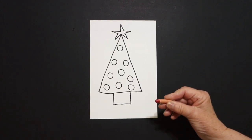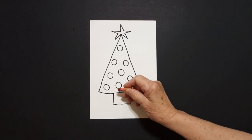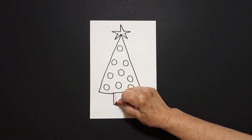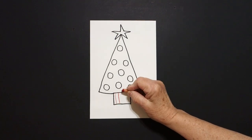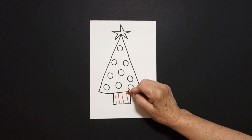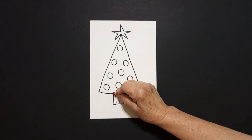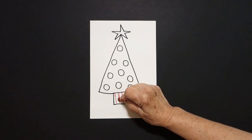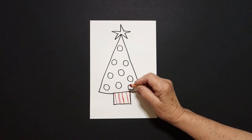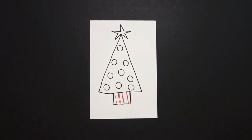Okay, let's see how we're going to color this in. I'm going to take my red crayon and in the rectangle here at the bottom I'm just going to draw one, two, three, four, five straight lines, kind of like a candy cane.